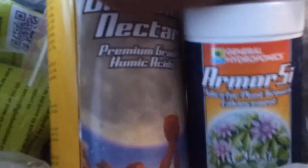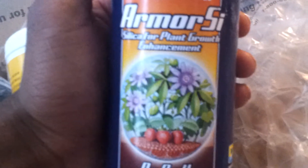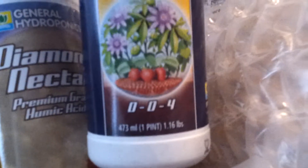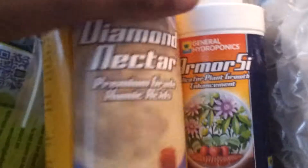As I told you guys, we'll be adding a couple of things to the feeding regiment. We're gonna be adding General Hydroponics Armor SI — it's a silica for plants' growth enhancement. We're going to run some of this, if you case zero zero four.